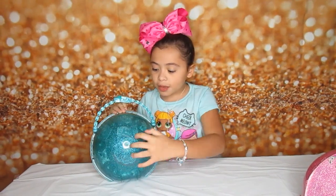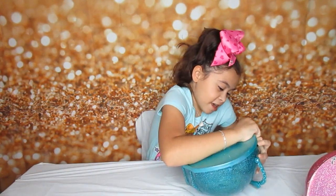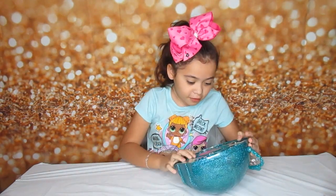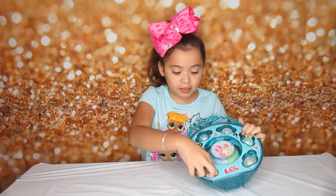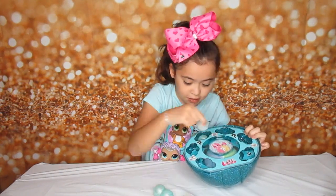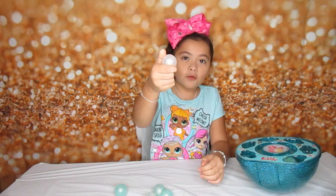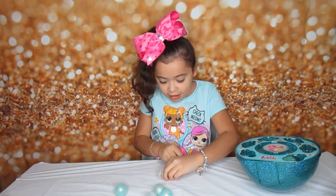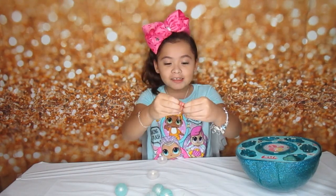So I finished unwrapping the paper and now we are going to see what is inside, and I'm so excited to see what's in here. So first there's little pearls in here that have little stuff in them. We are going to start with the white pearl. The one that was in the white pearl was some little cute pink sandals.